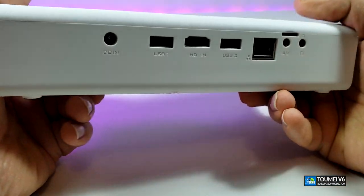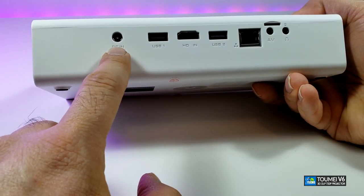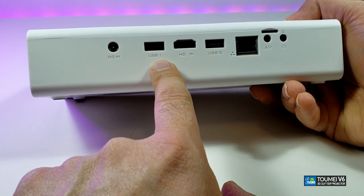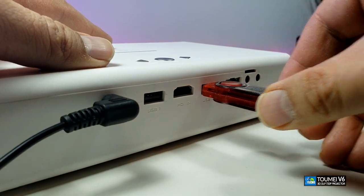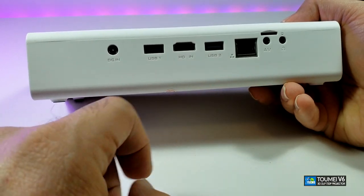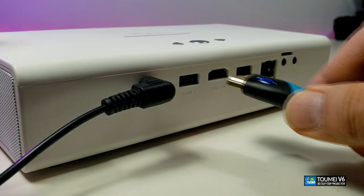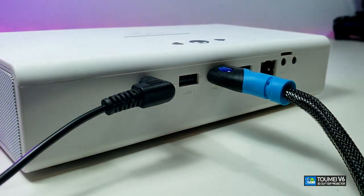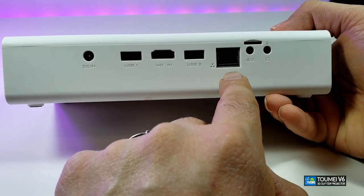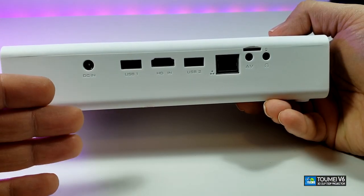Going to the back is where you'll see all the connections. Starting from the left: you have the DC input which is 19 volt, 2 amps, then you have one USB port, a second USB port where you can connect USB drives to play movies, and then there is one HDMI port that supports HDMI and will enable 3D movies.